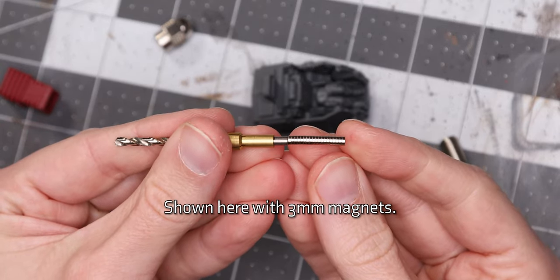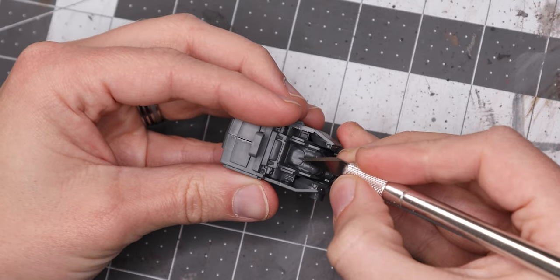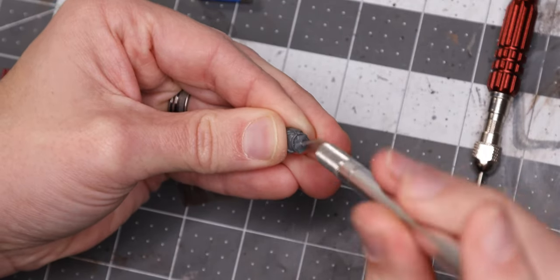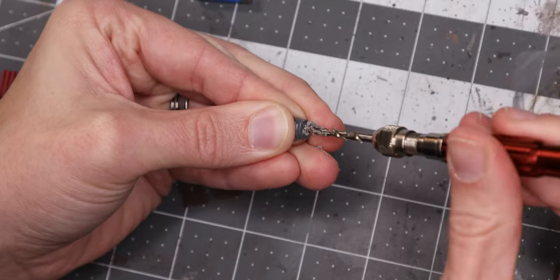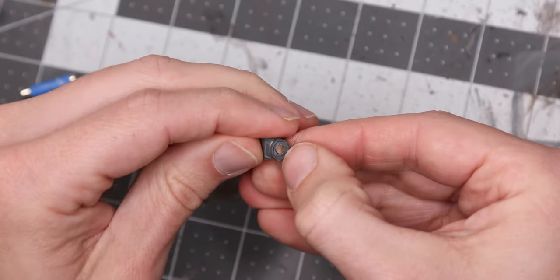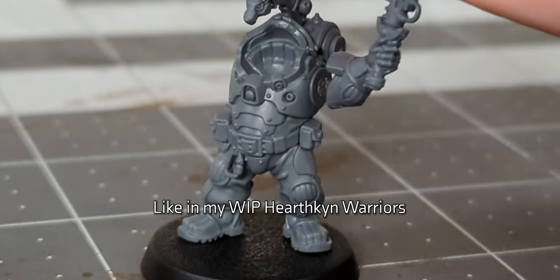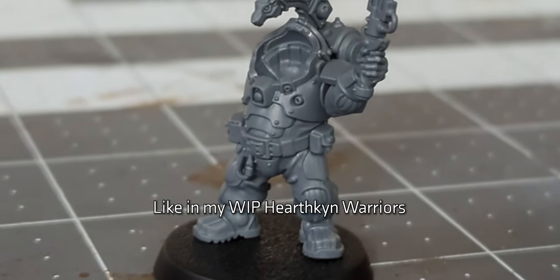To go a step further, we can magnetize the torso. Switch to a 3mm bit. Now drill a hole in the center of the flat attachment point at the pilot's pelvis, and another at the center of the bottom of the torso. Then glue 3mm magnets into place, outward face into the torso. Something I didn't consider during my experimentations, but would be simple enough, is to magnetize the arms so that they can work for whatever torso you choose to use — but I'll leave that as an exercise for the viewer.